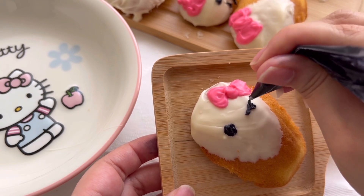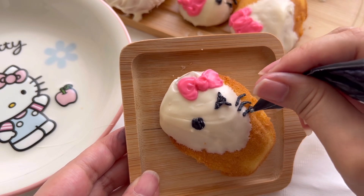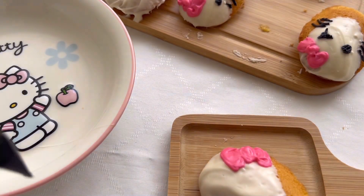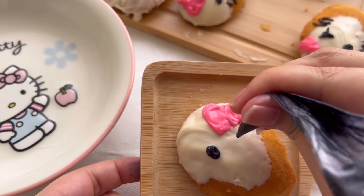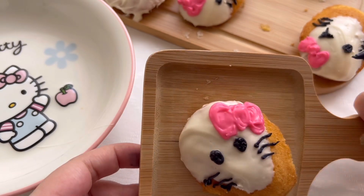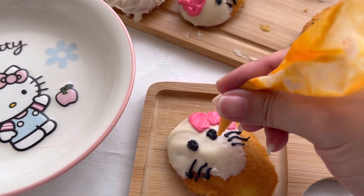I also tried giving the hello kitty a wink with little lashes, but of course it didn't really work. Comment below what you think and if you have tips for me! On the third one, my eyes were just too close to one another and it ended up looking like a skull.